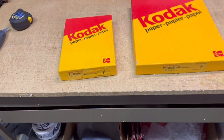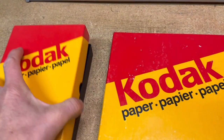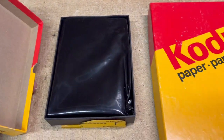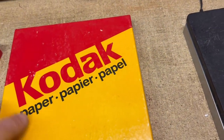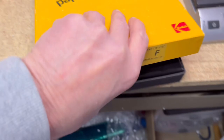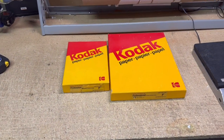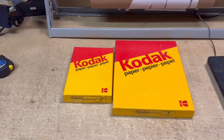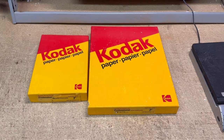A couple of vintage packages of Kodak paper for photo printing. I'm not sure if they've been opened or used. They've been up for sale for a number of years — just a garage sale find in photographic equipment. I finally took a best offer of $15 after several years of sitting on these.